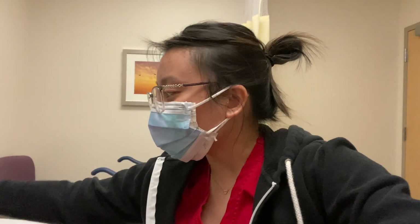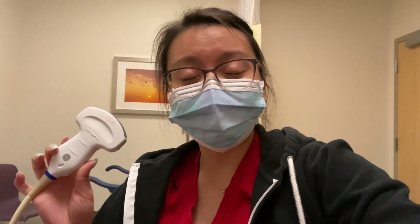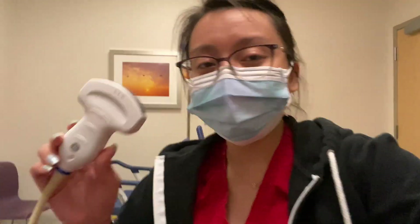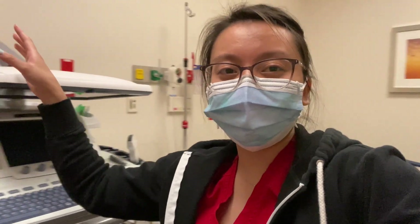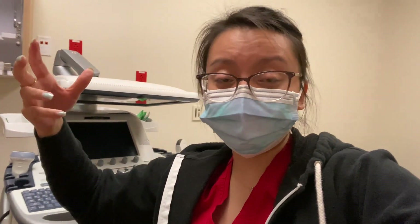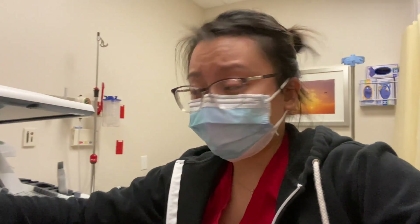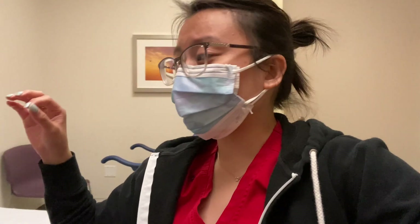The probe you'll be used to using is the curved probe — for other machines they can look a little different, but this is what it looks like. For skinnier patients you can use the curve nine, which has a smaller footprint and is usually for skinnier patients or pediatric abdomens. You can use the nine linear for little baby bellies. Make sure you pick the correct probe when starting your abdomen ultrasounds.